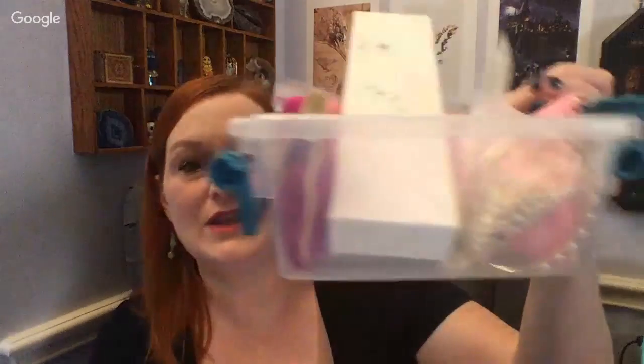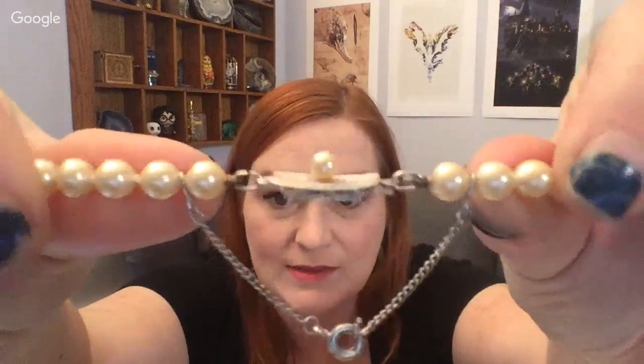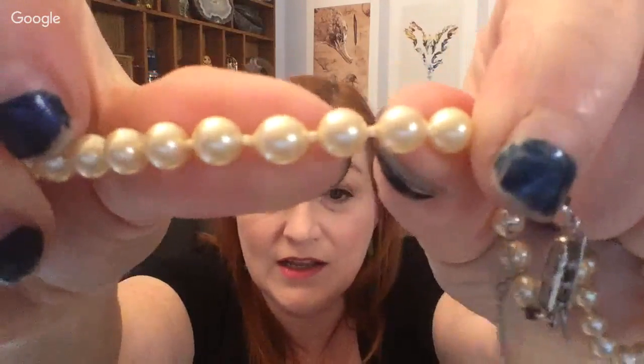These bigger ones are not knotted at all, so they're totally not real. Now let me jump into these ones — mine and my grandmother's. She was very kind to label these ones 'fake,' but they are really nice fakes. These are Majorica pearls. They've got a really nice clasp — even a safety chain — and they're knotted. They look pretty uniform in size.